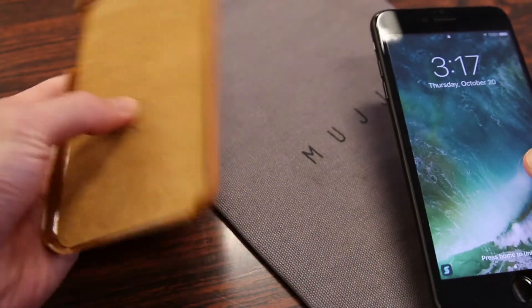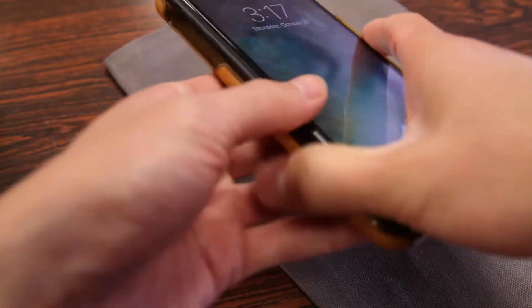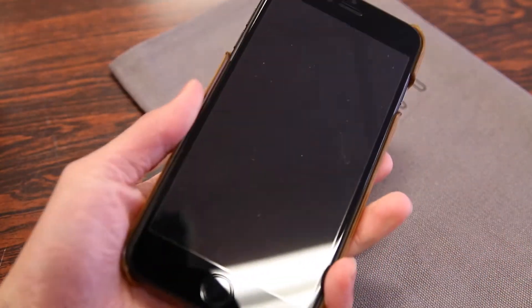Let's install this onto the iPhone and see what it looks like. As you go for a case like this, I'd probably go power button side first and just snap it into place. And you're all set to go.